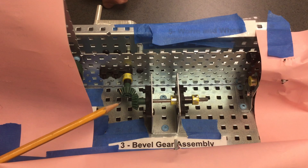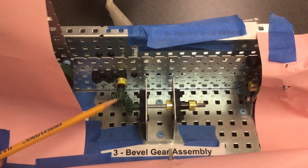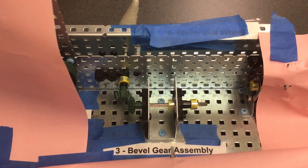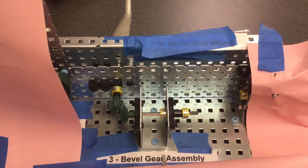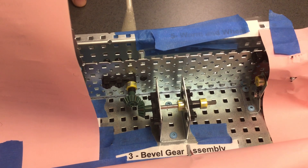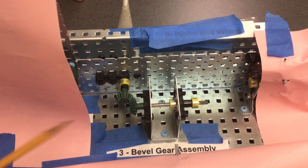The gear ratio is one to one because both of these gears are the same size. You'll notice one full revolution on here will be one full revolution on here. That makes our speed constant — the speed from input to output will be constant because it's a one-to-one ratio and they are the same size. Our torque is also constant because the gears are the same size.